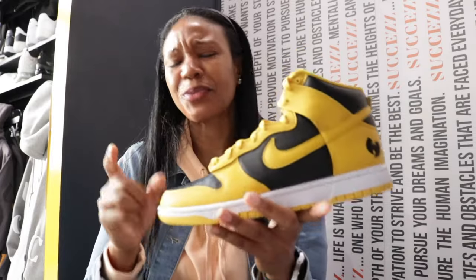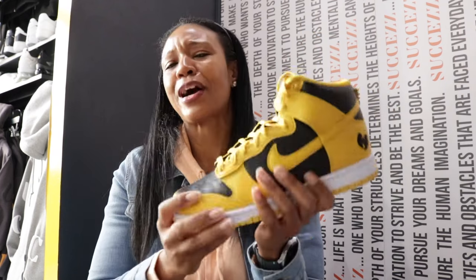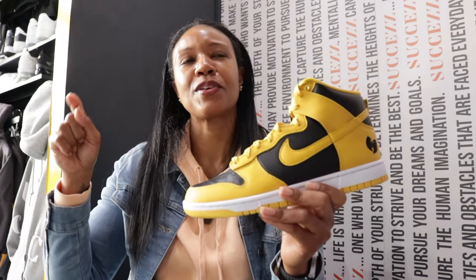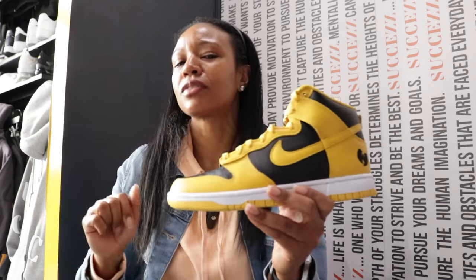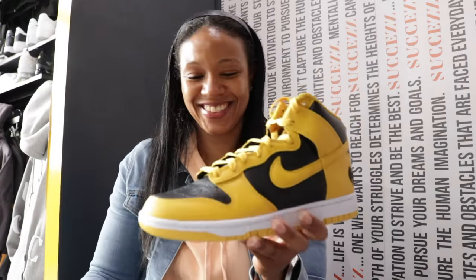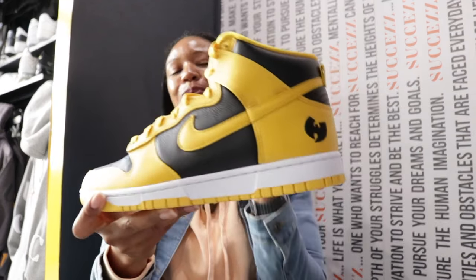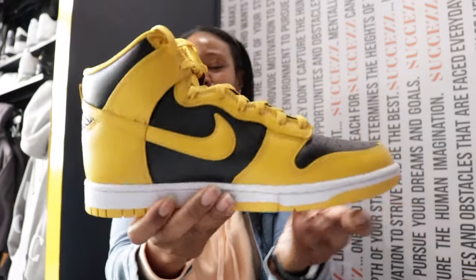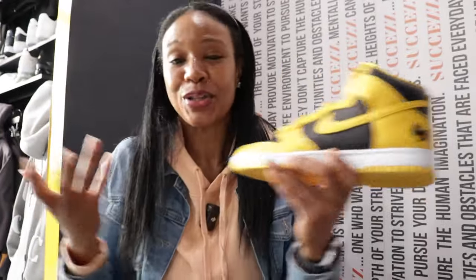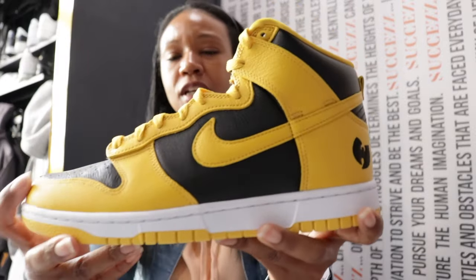I find it funny — before we get into the details — that this drops in the same year when we started the year and it felt like almost every shoe was yellow ochre. Y'all remember that? Top of the year it was yellow ochre this, yellow ochre that. And now we have this shoe that has had that sort of yellow ochre colorway throughout its entire existence for a couple of decades. Maybe it's just me — that mustard, yellow ochre yellow.